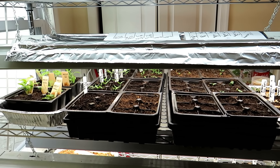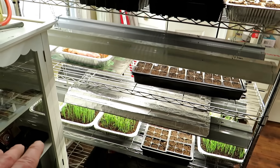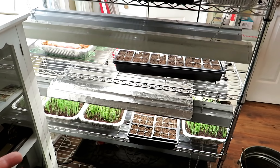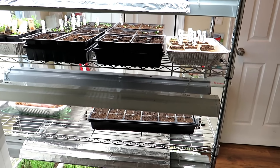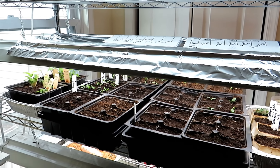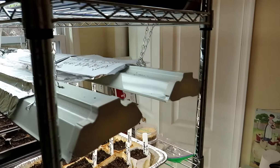That's what you want - it develops nice stocky strong plants. If I were to let them germinate down there and miss getting them under the lights for a day or so after they germinate, they're going to get thin and kind of scraggly looking. So light is not for them to germinate - it's for them to germinate into.